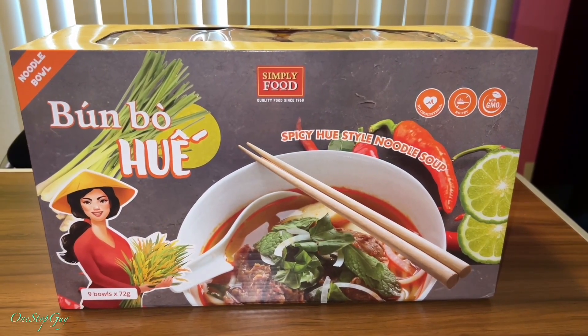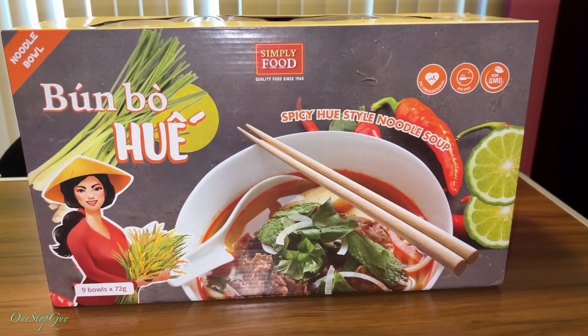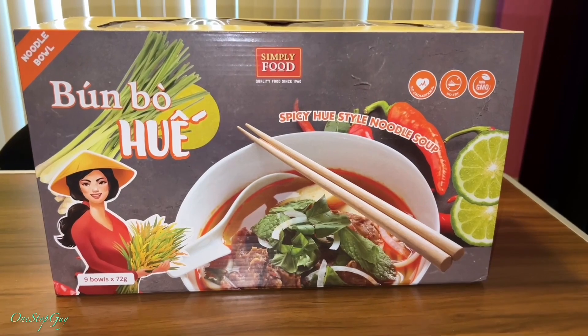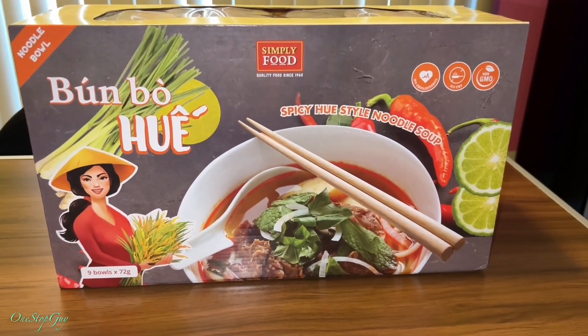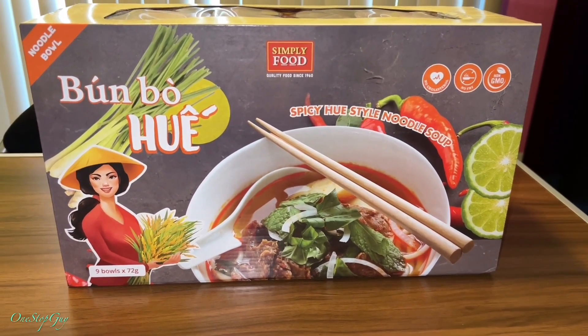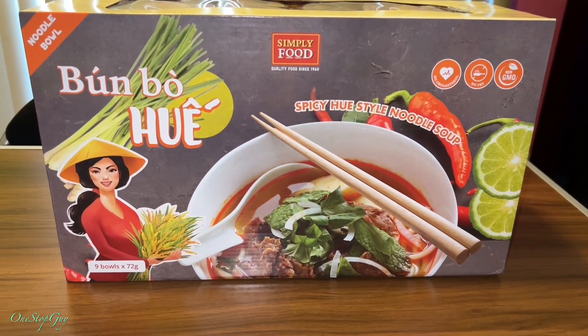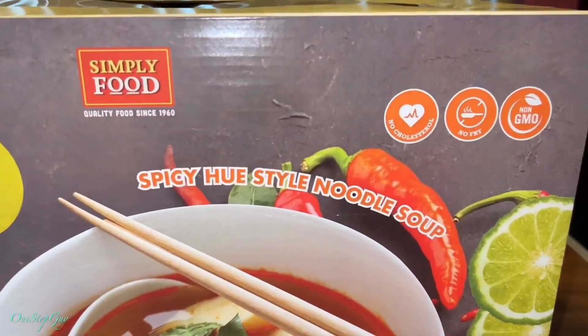Hey everyone, it's One Stop Guy. How's everyone doing today? Hoping everybody is having a great day. So today I went to one of the Vietnamese supermarkets here and I picked up this noodle soup. It's a very famous Vietnamese noodle soup called Bún Bò Huế, or spicy Hue-style noodle soup. So there it is.